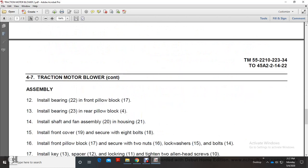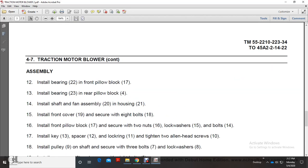Assembly: Install bearing (22) with the front pillow block (17). Install bearing (23) with the rear pillow block. Install the shaft and fan assembly (20) into housing (21). Install the front cover.